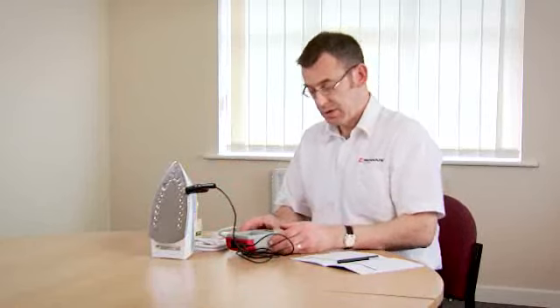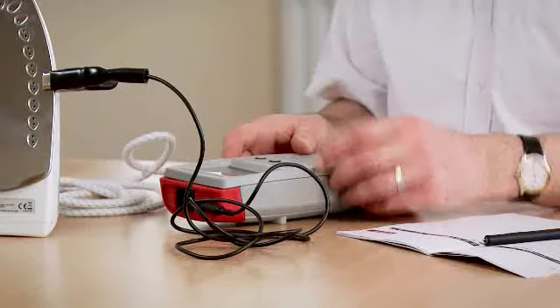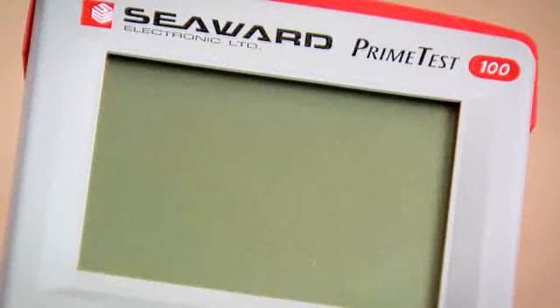The class 1 button is used to do a class 1 test. However, if I was to push an incorrect key — for example the class 2 key — the tester is warning me I've pushed the incorrect button.